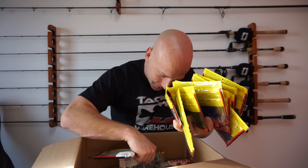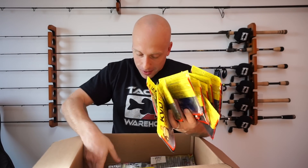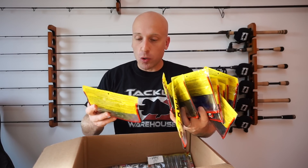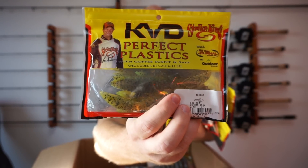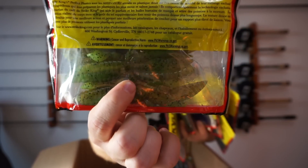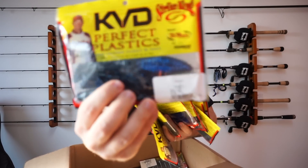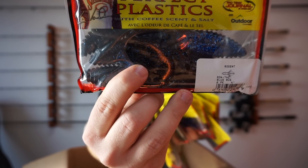I missed some Rage Menaces, so I'll show you them too. I haven't really fished these much, but I just like them — you can't go wrong with Strike King. These are 4-inch rodents. This one is in Summer Crawl — it's like a chartreuse, green pepper, kind of brownish color to them. Next is going to be Blue Bug — it's got like a blue flake in it and black.